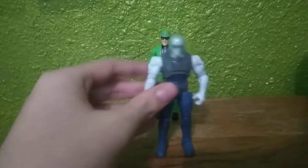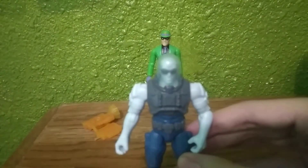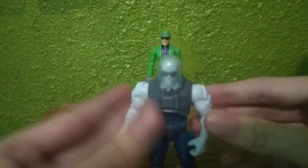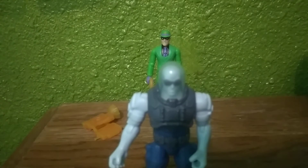Here is the figure — one of the best Mr. Freeze figures I've seen. Of course, I don't have the Arkham Knight or Arkham Origins Mr. Freeze to compare it to. So, like the Riddler review, let's start with detail.